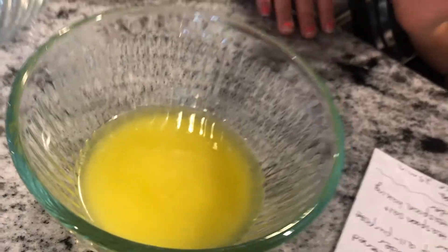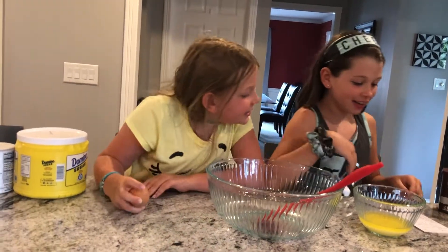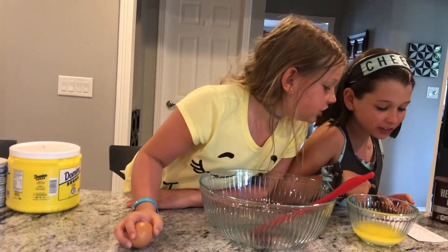Alright! The stick of butter is melted. The next ingredient is one cup of white sugar.